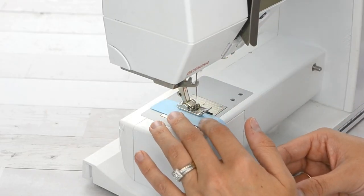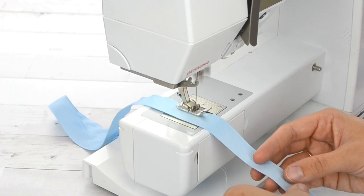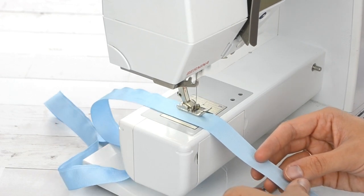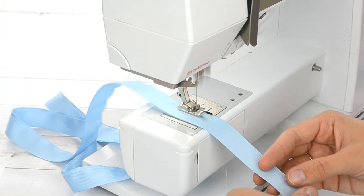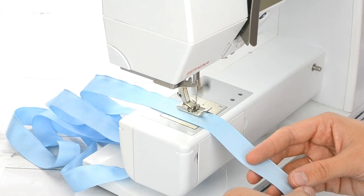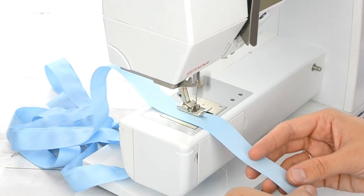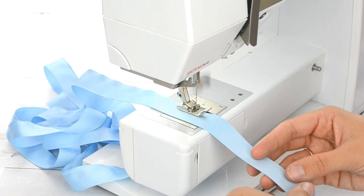Next you are going to sew a basting stitch along one edge of your light blue ribbon, about one eighth of an inch from the edge, going the whole length. I probably have a yard and a half of blue ribbon that I am sewing the basting stitch along.